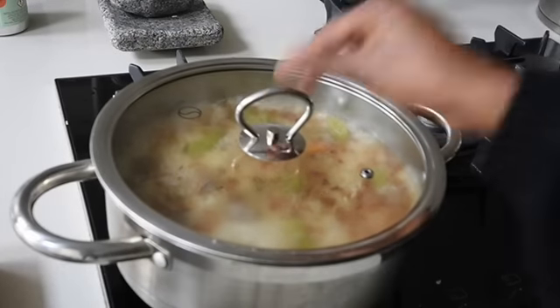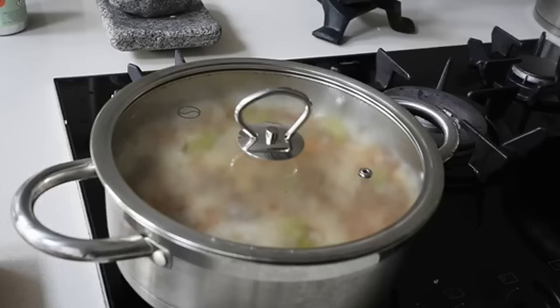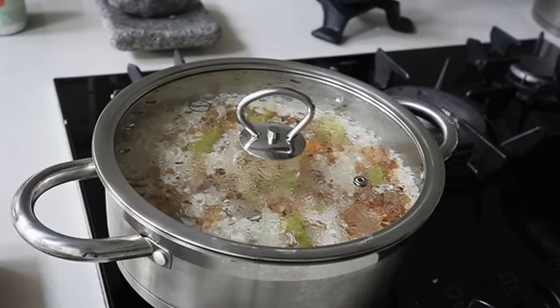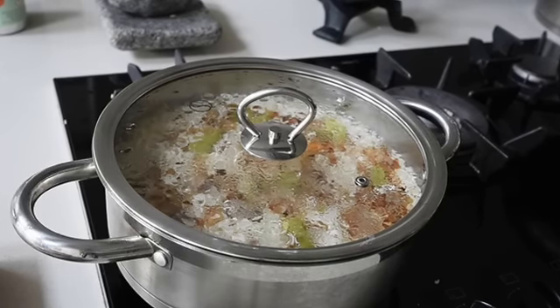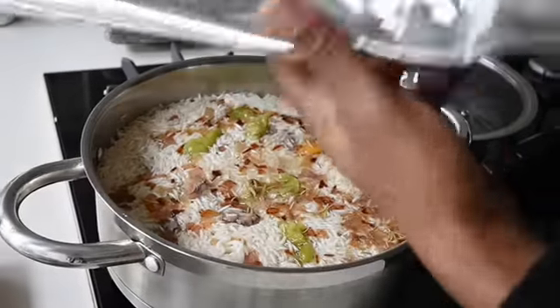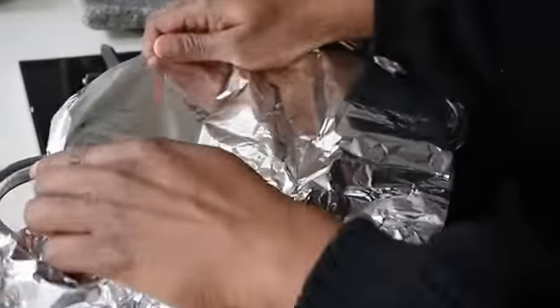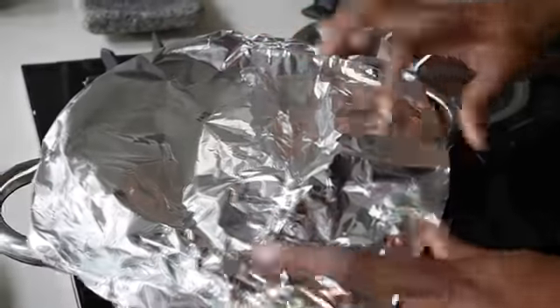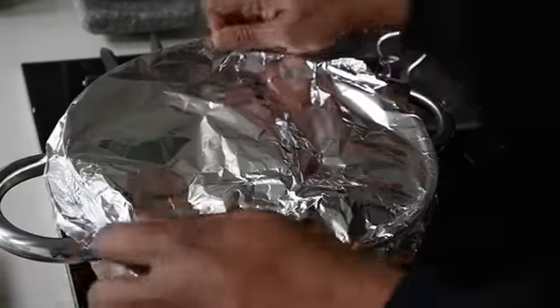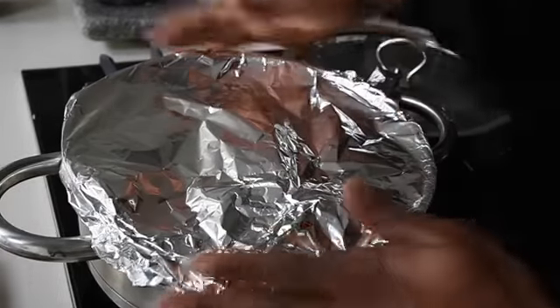Cover your saucepan with its lid and allow the rice to boil. Once it starts to boil, reduce the heat to its lowest setting. I'm then using foil — you can use greaseproof paper — to cover the pot. This traps the steam because you've used just enough water, forming the perfect steam needed to cook this rice. Seal all the edges and cover with the lid.